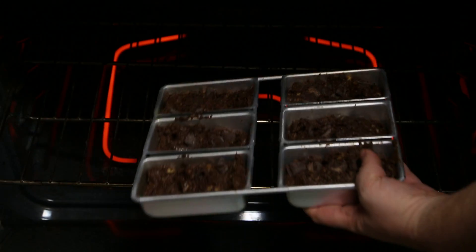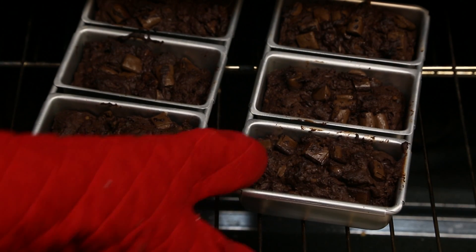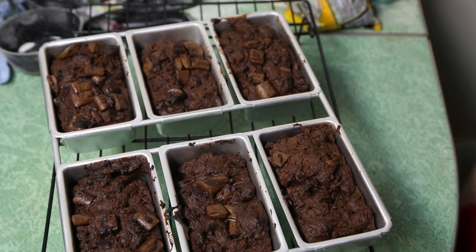Jam these into a preheated 350-degree oven — try not to burn yourself, be careful. After about 55 to 65 minutes, pull those bad boys right out of the oven. The way you can check if they're done is poke them with a toothpick; if the toothpick comes out without any junk on it, they're done.